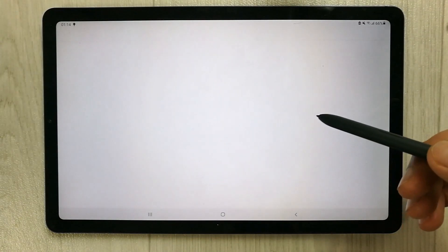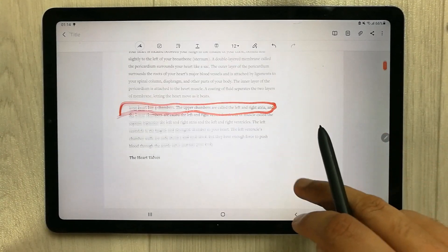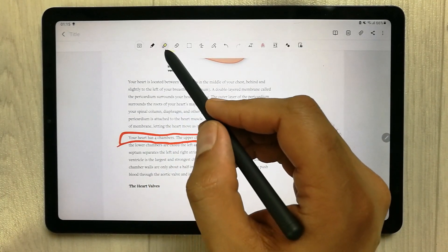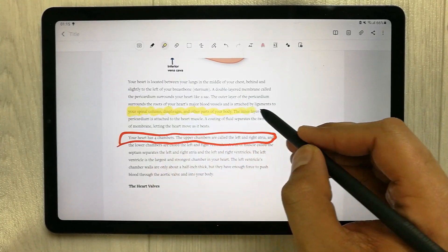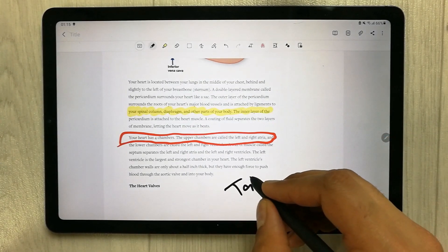I open it in Samsung Notes and you can see the content there. You can also highlight it and take your notes. This is the first feature — Screen Write.